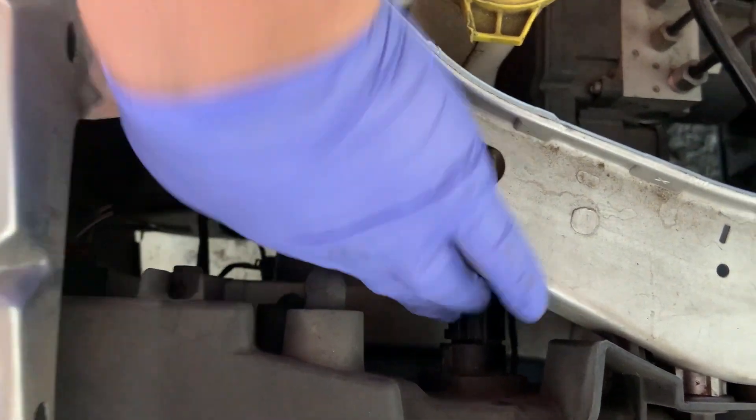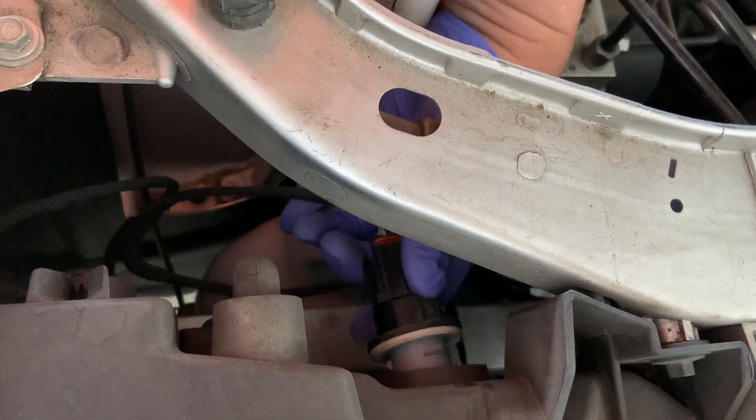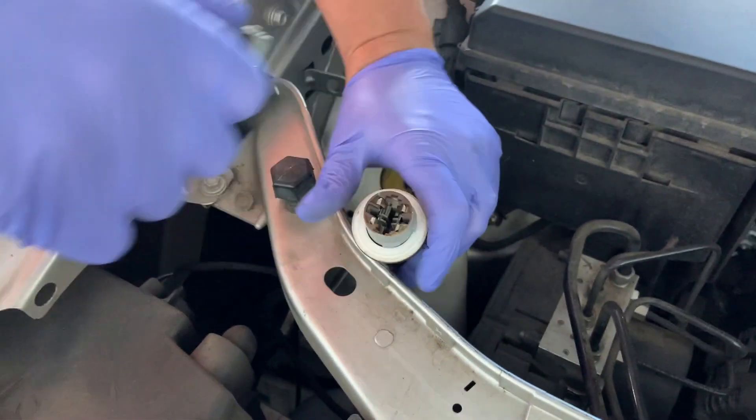You've got one right there and one right here — this is the one we're going to replace. Twist that, pull it out. It is a white bulb and we need to have a yellow bulb.